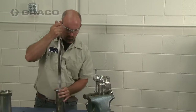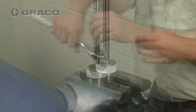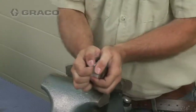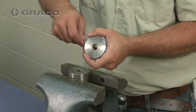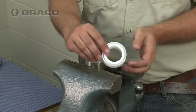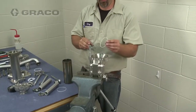Pull the piston assembly out of the cylinder. Place the flats of the piston in a vise and unscrew the piston rod from the piston nut. Then remove the piston spacer and seal. Remove the cylinder and fluid tube seals from the inlet housing.